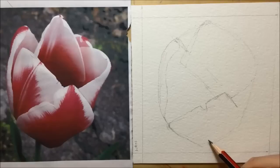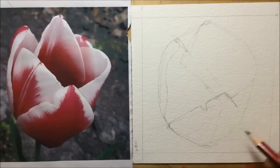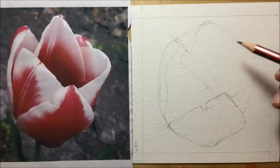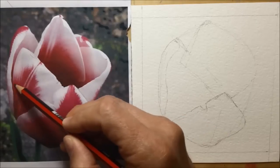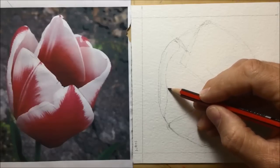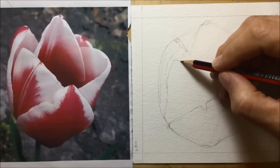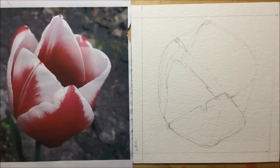I use that guideline and go under, working my way downwards and having a look at where the base of that petal is going to be by coming down from the center and working around the sides. I'm getting a little bit heavier with the pencil lines here because I'm getting more confident about the shapes and where they ought to be. Then I move to the center-left petal and use that center line to trace back and forth to find where those two petals split apart.